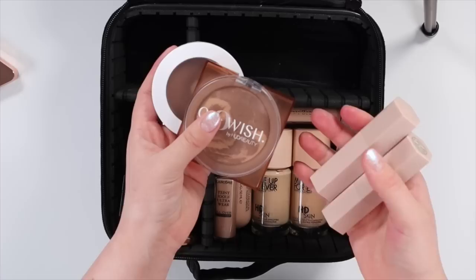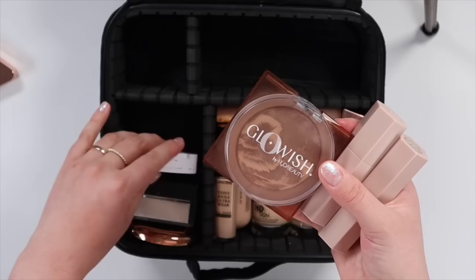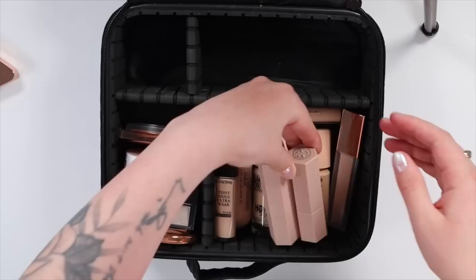Now for bronzers and contours — I think I need to bring all four of these. My Makeup by Mario Skin Enhancer in the shade Light Medium is coming — this stuff needs to come with me wherever I'm at. This is my favorite powder bronzer still, the Glowish by Huda Beauty, and these two together make a dream team. And then I also love to contour and bronze with these just in case if I want something more quick and if I want to contour. These might have to lay in here.